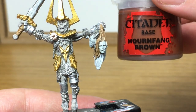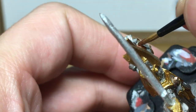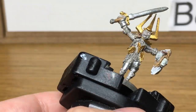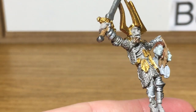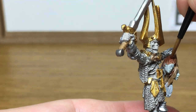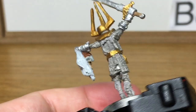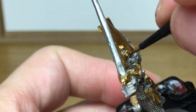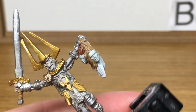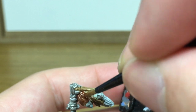Next up, a little bit of Citadel Mournfang Brown. This is going to be to do the final head's hair. The only reason I've done them all different colours is just for a little bit of variety, but obviously you can choose whichever colours you want on the hair.